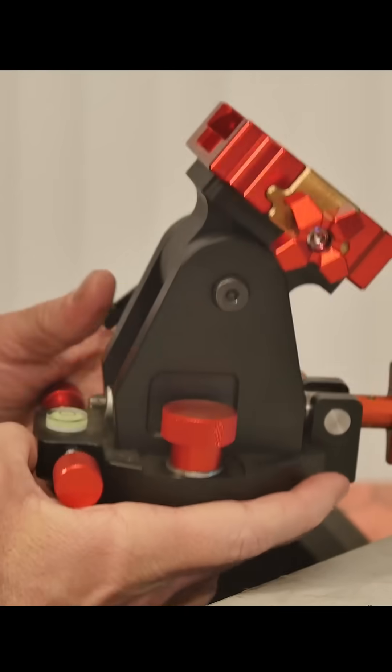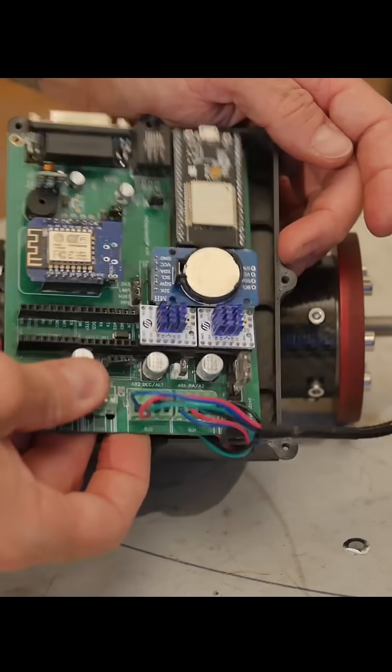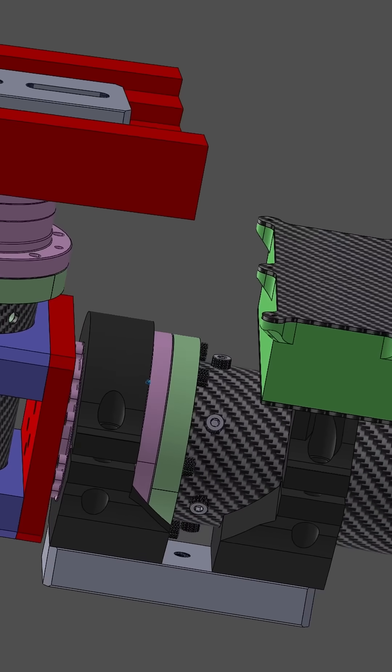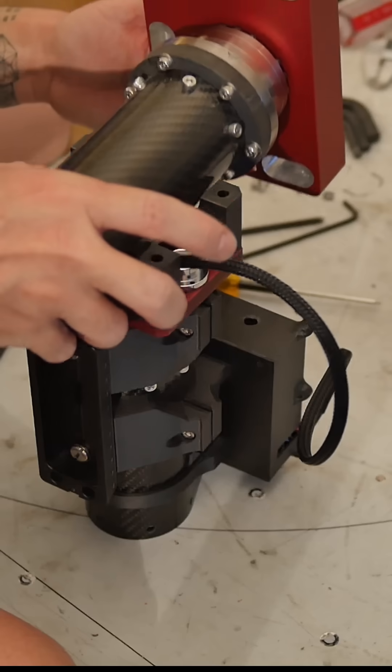I reconfigured my harmonic drive telescope mount into equatorial mode for long exposure astrophotography. I had to design and print a couple of new parts and reassemble the whole thing slightly differently.